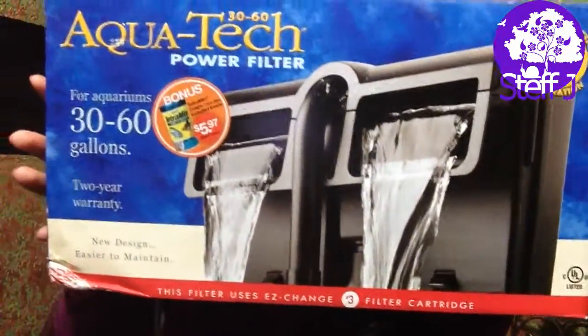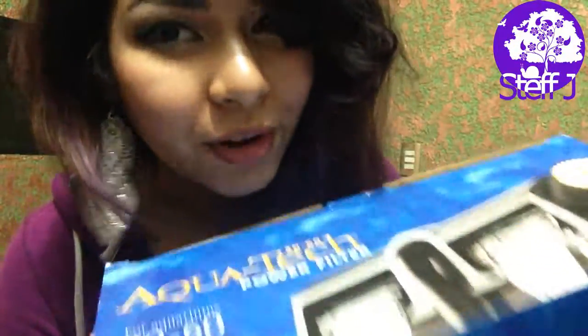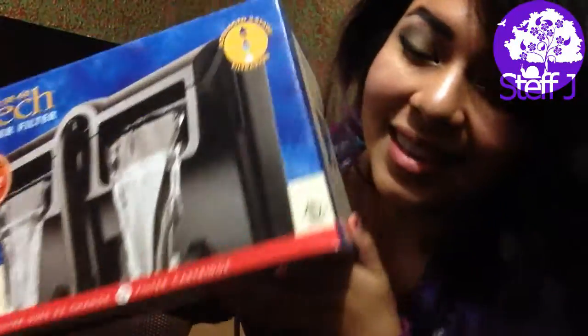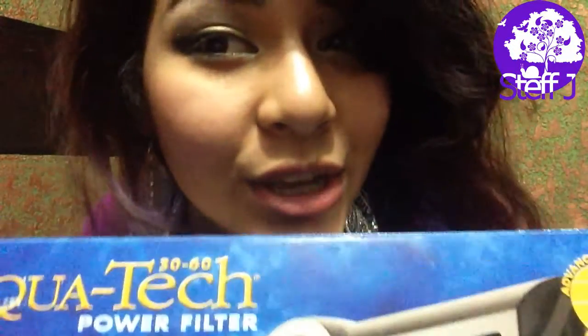The first thing I got is the AquaTech 3060 filter and I'm so excited about this. I've been needing an upgrade for a while and I'm actually gonna be doing an unboxing slash review on this, so if you want to see that I'll probably leave a link at the end of this video. This is gonna go right there in the snail tank.